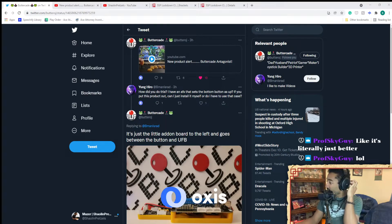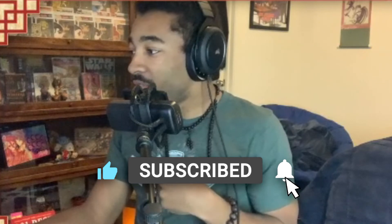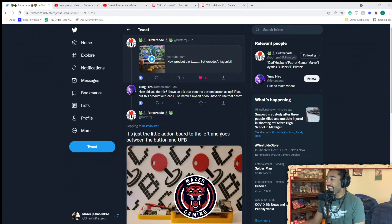Mind you, Buttercade has not disclosed exactly how he got all this stuff to work, and he hasn't disclosed if he will actually end up selling this. I'm going to talk with him hopefully at some point through Discord or other means, and see if I could potentially get my hands on one of these. If I'm able to, I would love to cover this in a video and maybe do a couple of Guile streams on this thing — that could be fun. If that's something you want to see, let me know on Twitch, YouTube, or Twitter. Let me know if you'd like to see more coverage on what he is calling the Buttercade Antagonist. What a villainous name for such a peripheral.